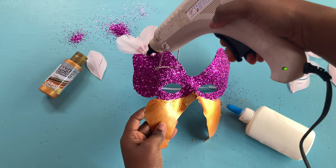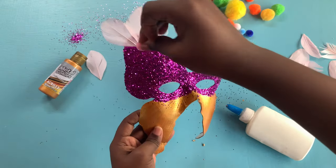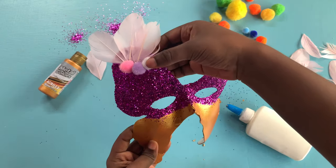I'm spreading some more glue onto my mask and I'm going to add my pom-poms.